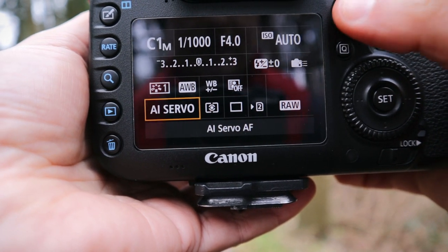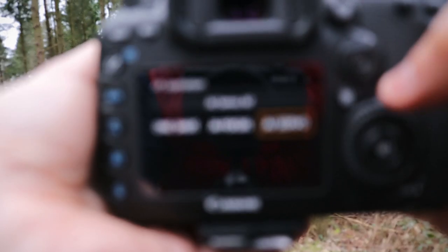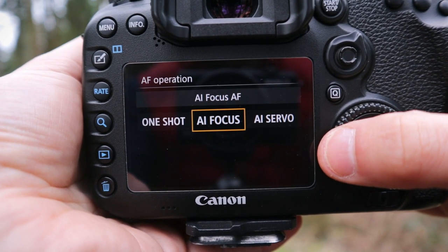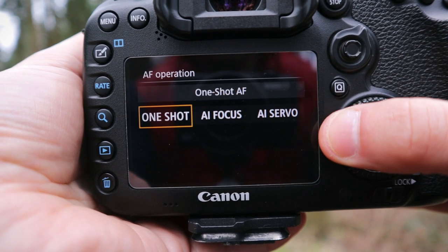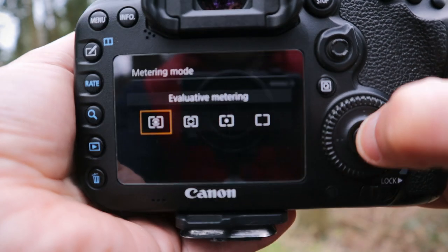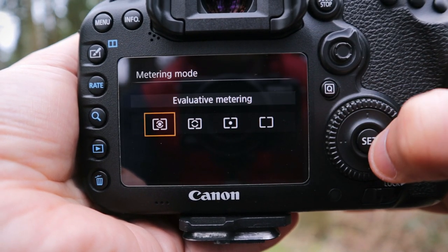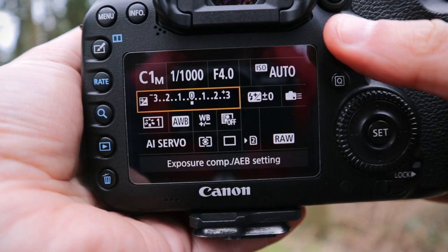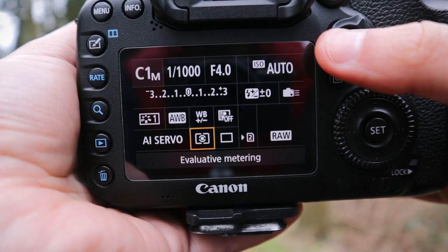I don't have the Lens Optimizer set up — I don't think it brings anything to the table, so that's off. AI Servo is continuous autofocus — this is what you need on this camera to make the most of it. You don't want AI Focus, which leaves the decision to the camera. One Shot just focuses once and beeps to confirm. For shooting action you want continuous autofocus, which on Canon cameras is AI Servo. For metering I use Evaluative — it takes a reading of the whole scene and you can learn to manipulate exposure compensation with it.